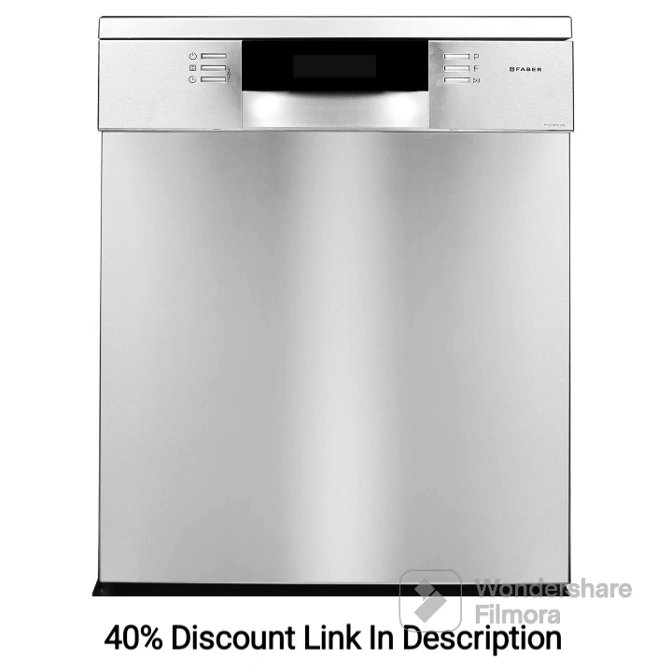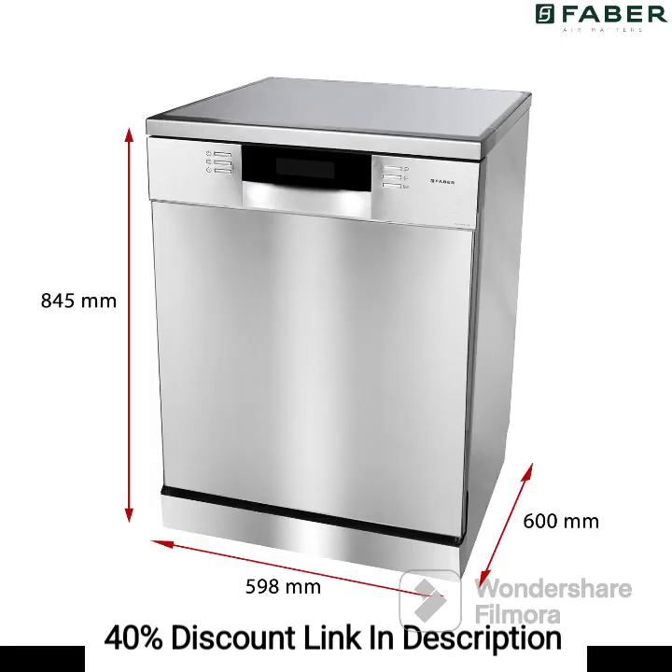Feature 1: 14-place settings. The dishwasher provides ample space for washing up to 14-place settings at once. This generous capacity makes it suitable for larger households or those who frequently entertain guests, allowing you to clean a large quantity of dishes, utensils, and glassware in a single load.